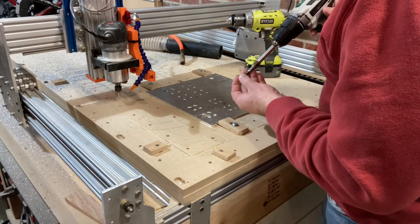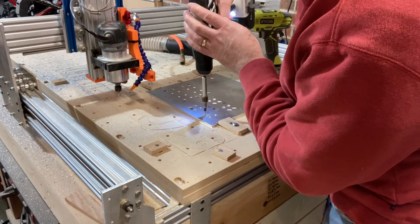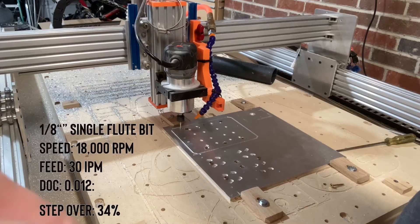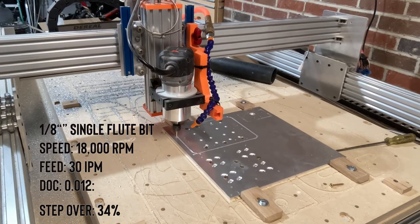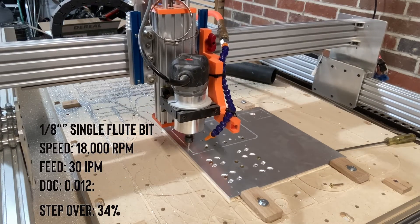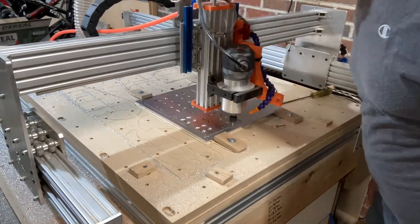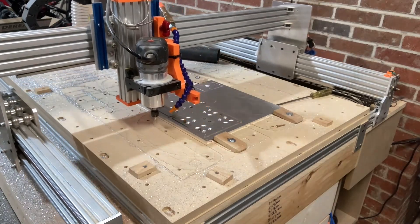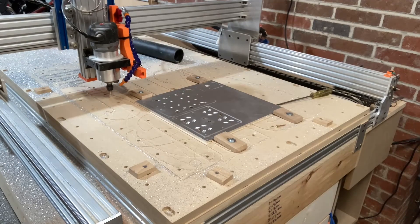Before doing the final cut around, I decided to add some screws to the holes so I don't have to cut any tabs off after the parts are finished being machined. This final perimeter cut is an eighth-inch single flute at 18,000 RPMs, a feed of 30 inches per minute, and a depth of cut of 0.012. For all the materials I'm using — bits, aluminum, linear rails — I'll put links in the description with the locations where I found everything used for this upgrade.